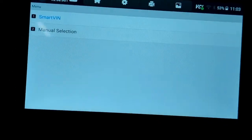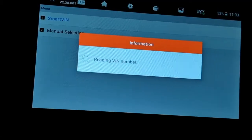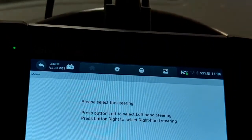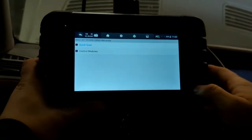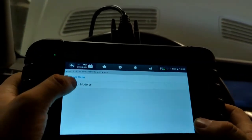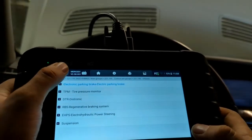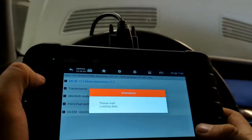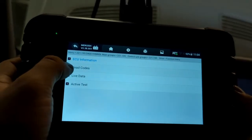From there you can do Smart VIN, or do manual selection and pick the correct model. Press OK, pick the VIN, and press left for left-hand steering. Then you'll see Control Modules — select that, go to Drive, and then go to ISM or Shift Module. It might say DSM as well, depending on the year. Then you can read codes.